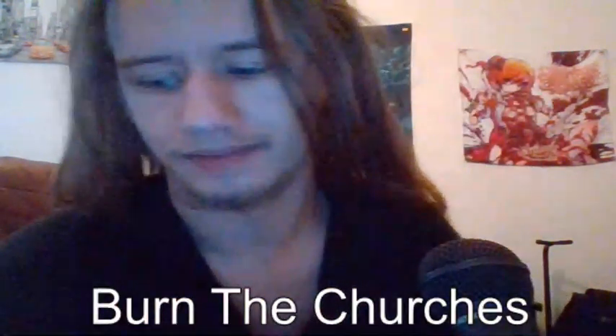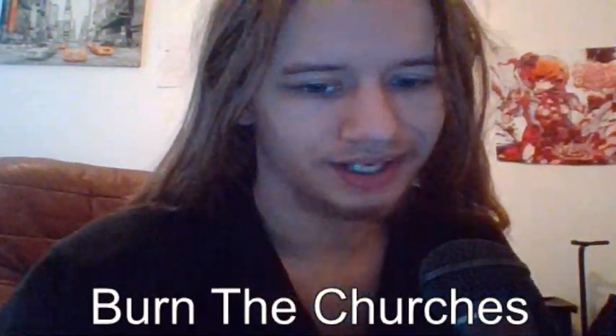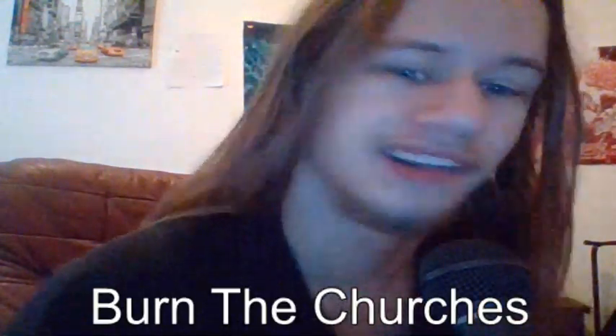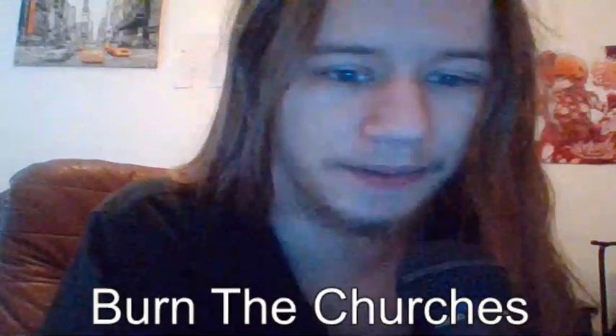Blackmail. Basically, all I have to say about it is that I love this shirt, I love the album, I love Mayhem, and I love black metal.